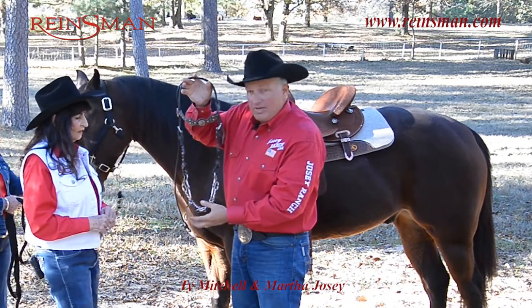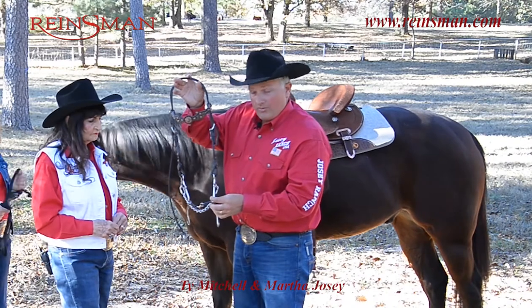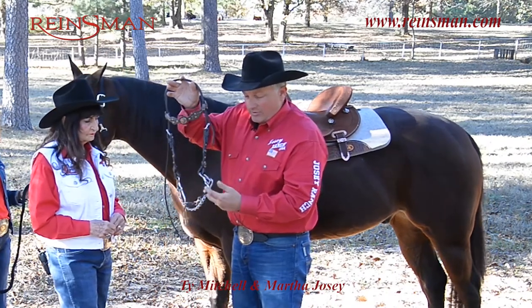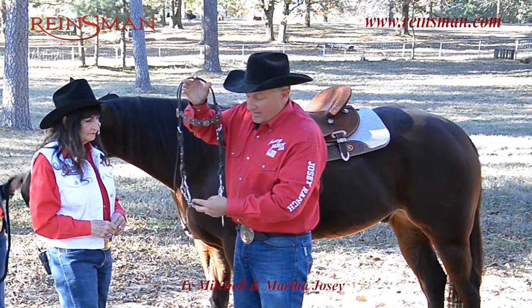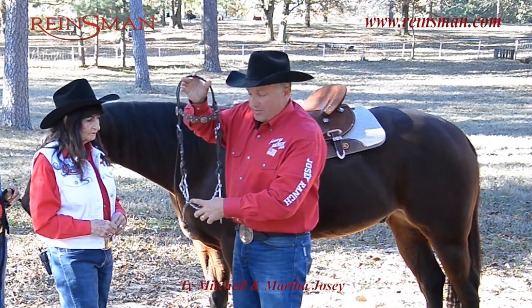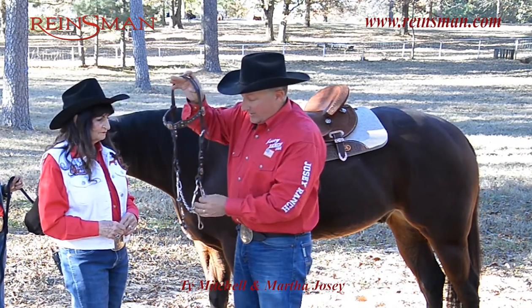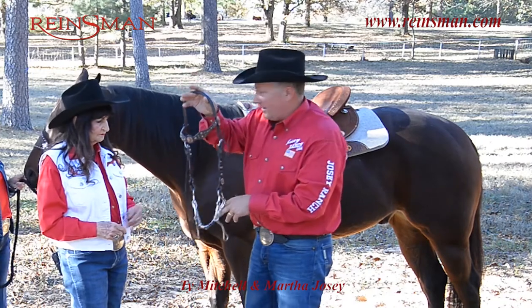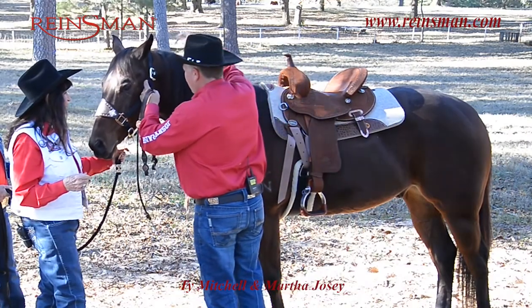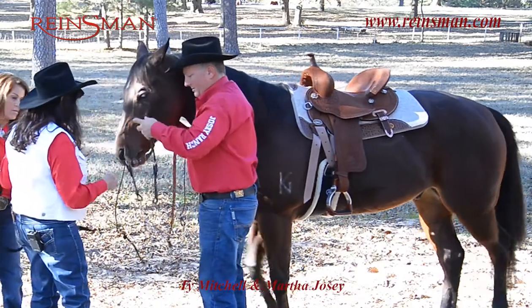When I'm adjusting this, these bits will come with a bit guard, but for video purposes I'm showing it without one so you can see how it adjusts. As a good rule of thumb, these bits should be picked up into the mouth where you have one to two wrinkles. In the curb chain, you should be able to get a couple of fingers between the chin and the chain. Ty's going to show you too — when you take the halter off, always make sure you've got something to hold on to him with.